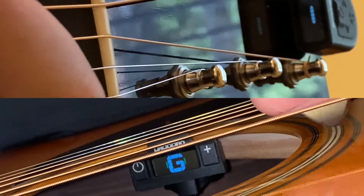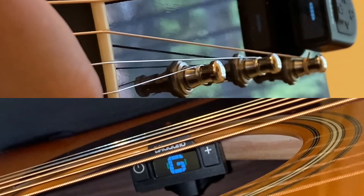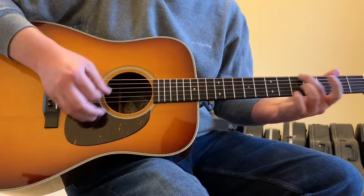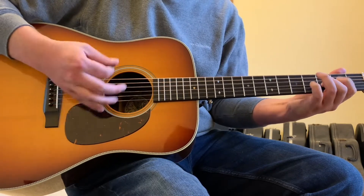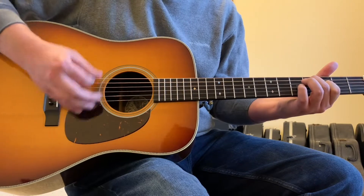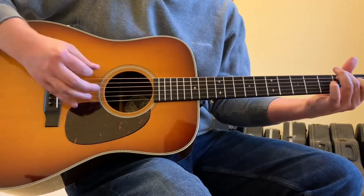Both of these tuners do what they're supposed to do. I will say that over the years, I have noticed that the headstock tuner will have difficulty picking up the resonance of a string when that string is plucked with a pick, but that if you pluck with your thumb, it picks up the resonance more effectively.